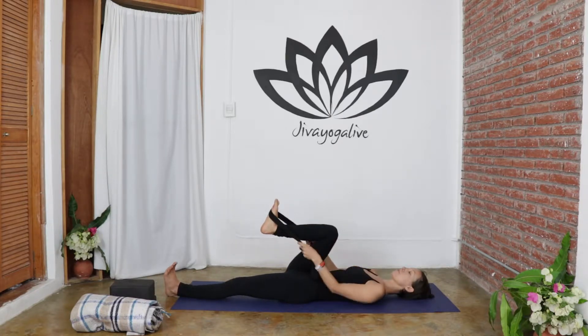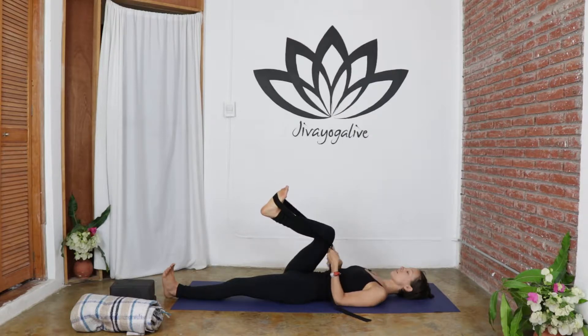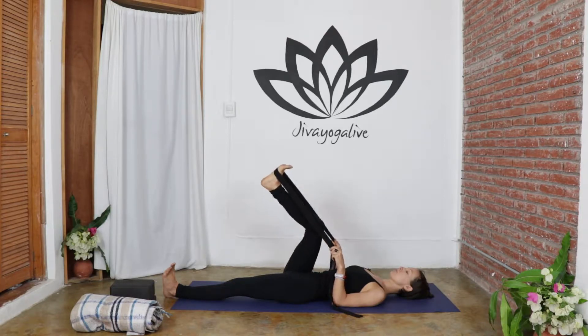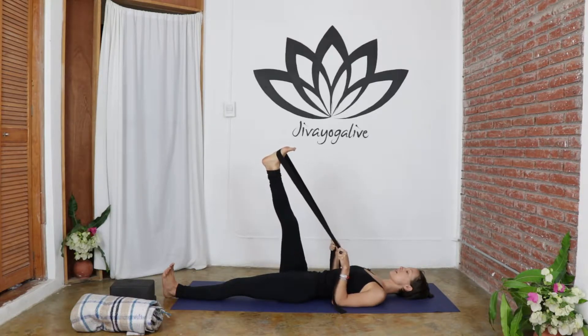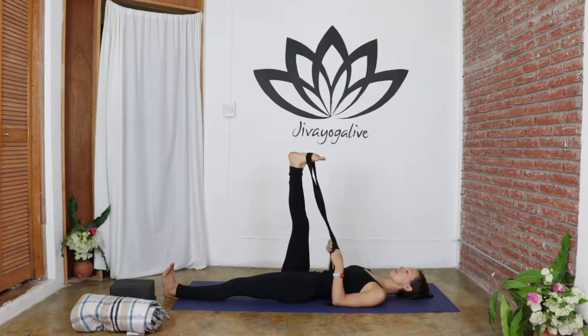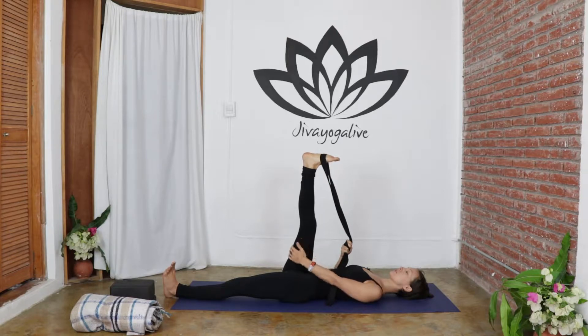We're going to bring the leg up to the sky, extending it as much as we can, as much as feels comfortable. Tuck the shoulder blades closer to the spine. Flex the extended foot, flex the bent leg. As you inhale, press away from the body with the foot and extend the leg as much as you can. Tuck the navel into the spine, and then begin to bring the strap closer to the body, extending through the knee and through the back of the leg, making sure we're anchoring down through the hips to really feel support and stretch in the back of the leg.